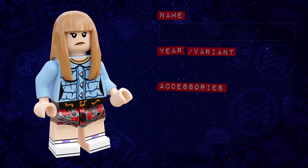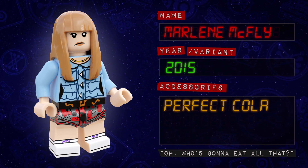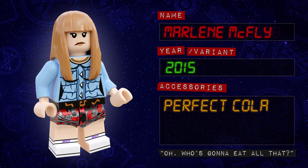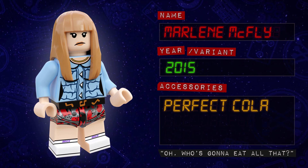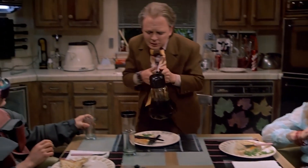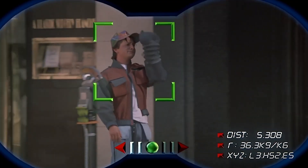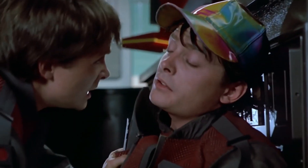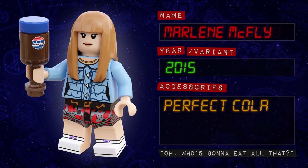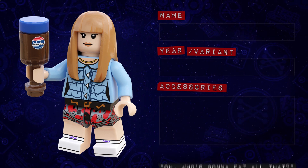Next we're heading over to Hilldale to meet Marty and Jennifer's future teenage daughter, Marlene McFly. For her 2015 threads, Marlene comes with a brand new printed torso as well as printed hips and legs with side printing. Fun fact — Marlene was actually portrayed in the movie by Michael J. Fox, who plays three different parts in one scene: Marty, Marlene, and her brother Marty Jr. I considered including a minifigure of Marty Jr. in this series but decided it would be too similar to my 2015 Marty minifigure. Marlene has two alternative face prints, and for an accessory she comes with a printed bottle of futuristic Perfect Cola.